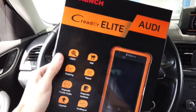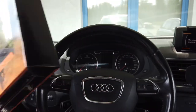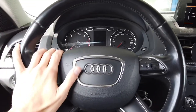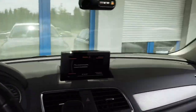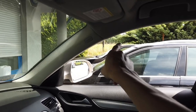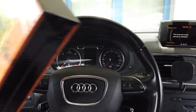Hey guys, today we are going to check out this scanner. This is a Creader Elite dedicated for Audi vehicles. We are in an Audi Q3 — a 2012 Audi Q3 8U — and we will check how this works. I will also check if you can use this in a Golf Mk7, an Audi A4 B6, or even an old Audi Coupe. Let's check what's in the box and then connect with the vehicle.